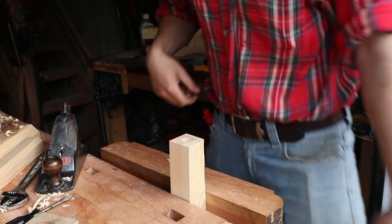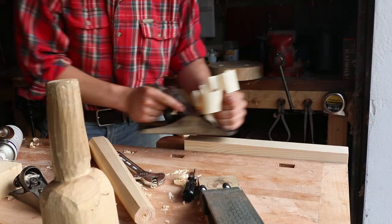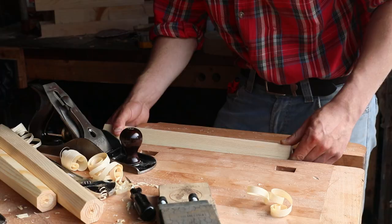We have our number four and a half here set to take a very deep cut, so I'm just going to hack away at that until I have the four sides taper down towards one end. Once I have that done, I roll it over 45 degrees in the vice and go over it one last time with the number five, and that gives the leg a kind of octagonal shape.